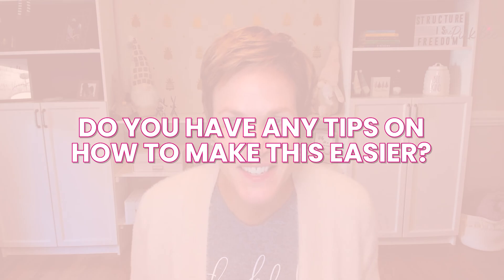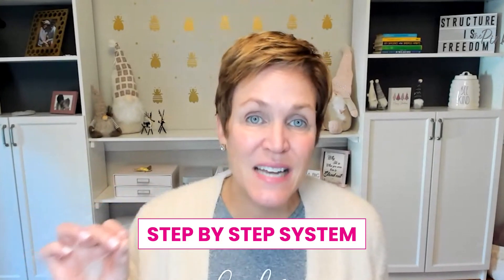Today I am often asked — it comes up at least every other month inside of my top program live coaching calls — a student will come on and say, I'm planning a move, do you have any tips on how to make this easier? So I thought, why not just create a video that could help everyone? Today I'm going to be breaking down a step-by-step system that you can follow anytime you need to pack up all of your belongings for a move or do a full inventory and clean up inside of your home. Let's jump in and get started.